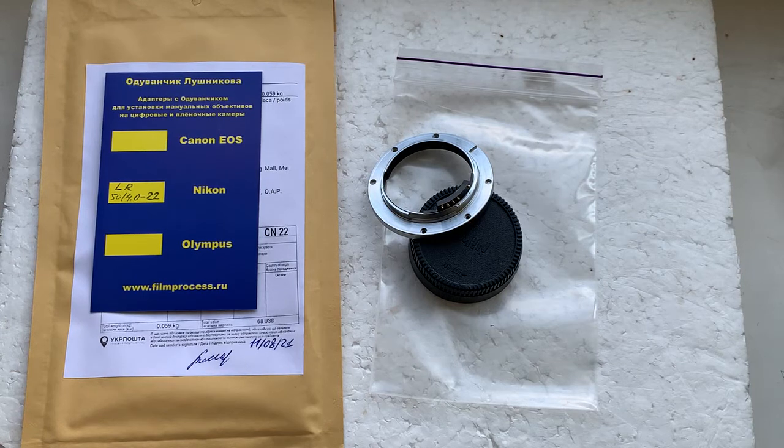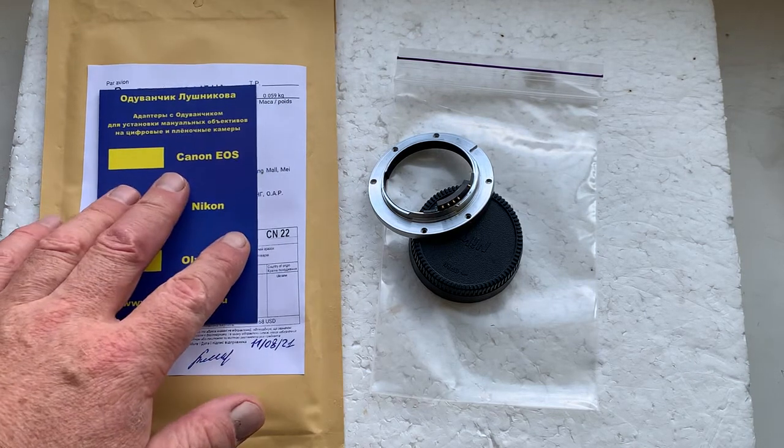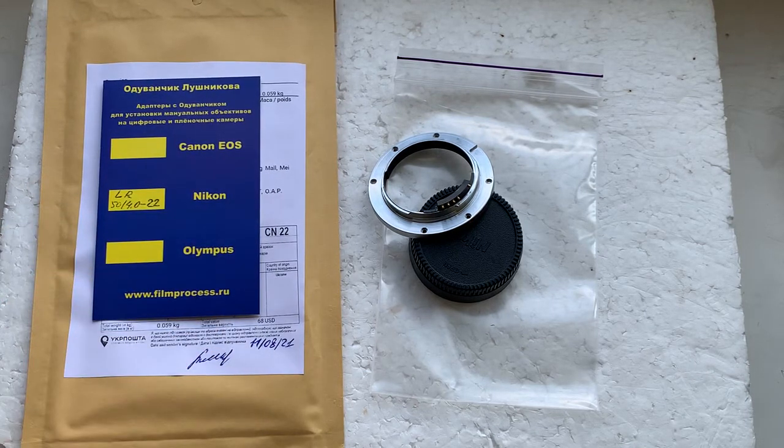Thank you for your purchase and thank you for your attention. You can always reprogram the chip on this adapter on your Nikon DF camera from our programming instruction. If you don't want to install it on your current Leica R lens, you can always install it on another Leica R lens and reprogram the chip. If you want any help, write to me at my email.